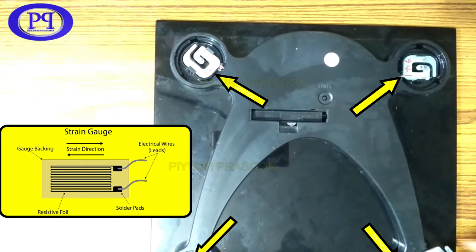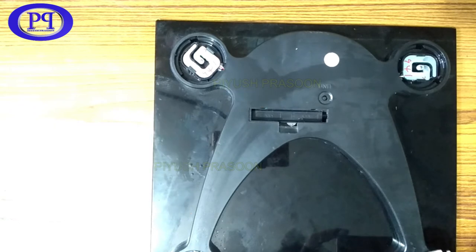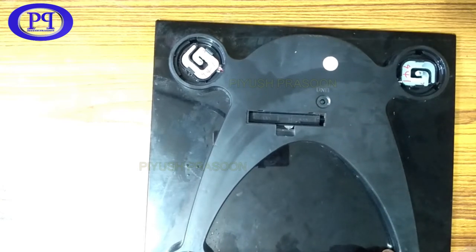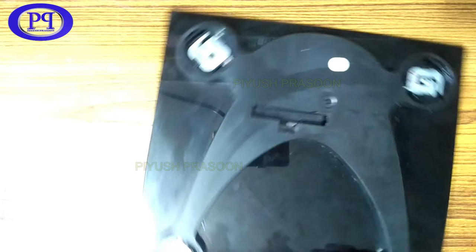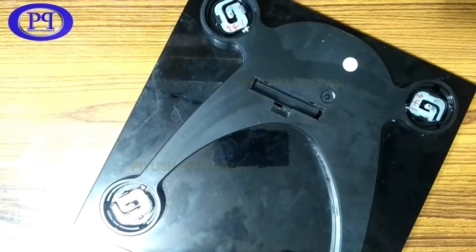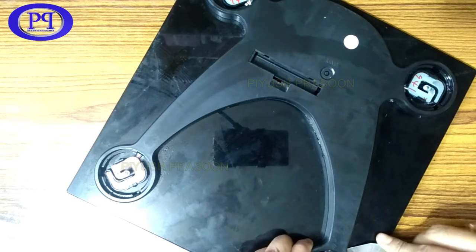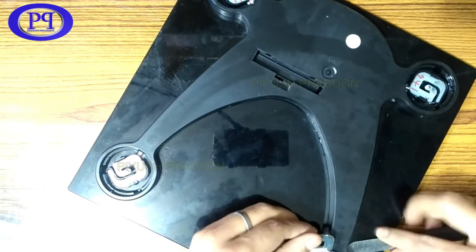These small strain gauges work on the principle of increasing and decreasing of resistance. You can go ahead and check on the internet how strain gauges work to get a detailed description. So basically what I found is that this plastic casing and plastic cover is fixed with the glass using double-sided tape at each corner of the weighing machine.